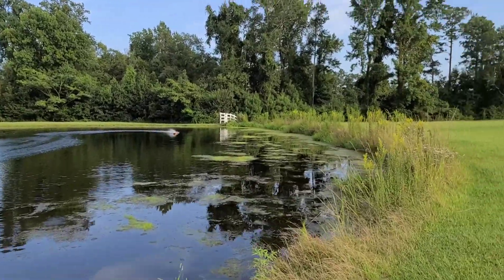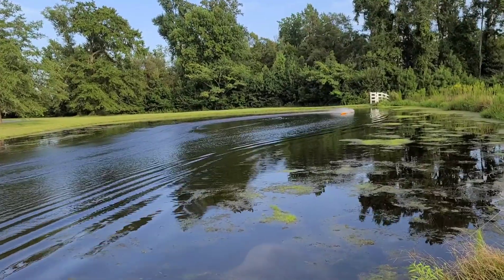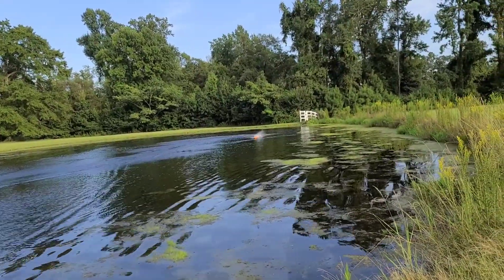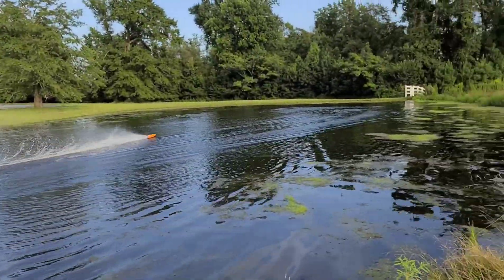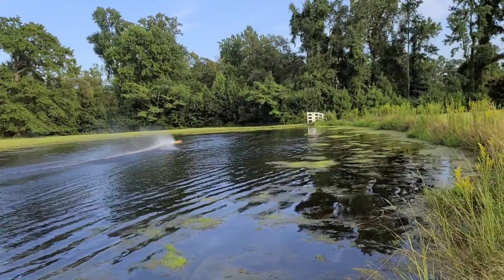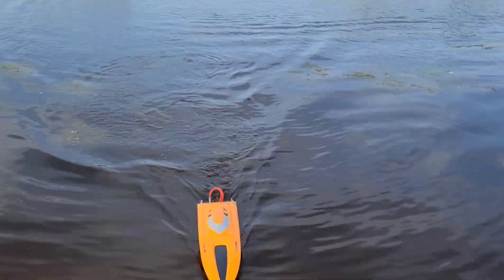Doesn't have the takeoff that it had with the 450, but you can run this boat hard with this smaller prop and it won't damage the electronics. She's on top of the water, planing out nice. If I want to go out and have a day of just running the boat hard, I'd put a smaller propeller on.